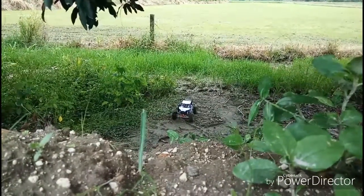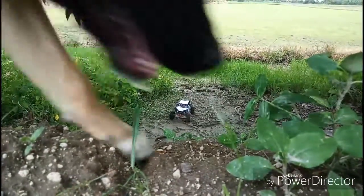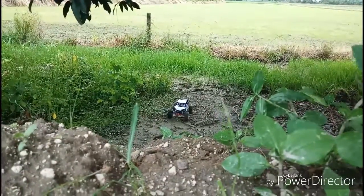Hi guys, this is Arsinoi B. Let's try this Hobbywing 1080 plus 35 turn motor. This is our brush motor.